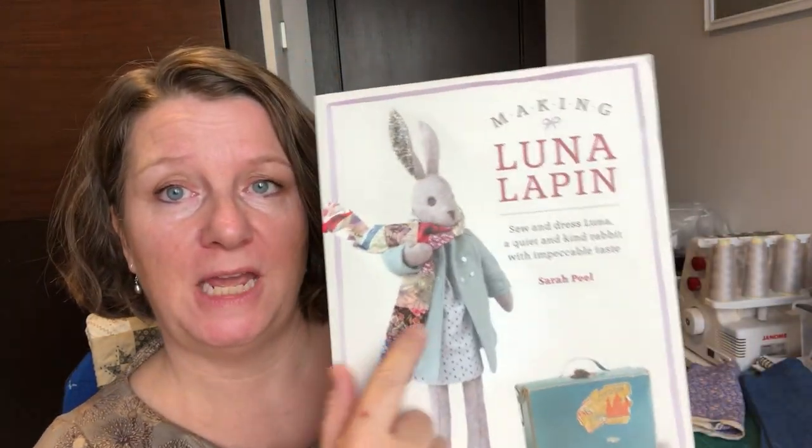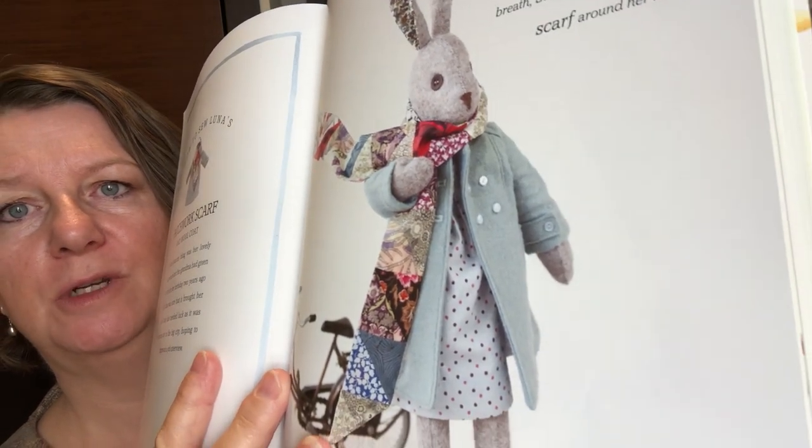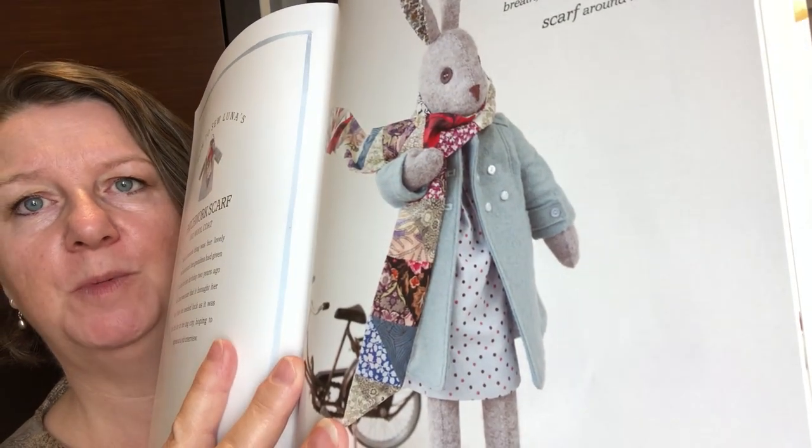Morning everybody, it's Clare here from Sewing by Clare, and today I thought we'd make a start on the wool coat. The wool coat features in book one on the cover here — this lovely one in the pale blue — and there are some better pictures in here as well, sporting a lovely patchwork scarf and over the top of the polka dot dress.